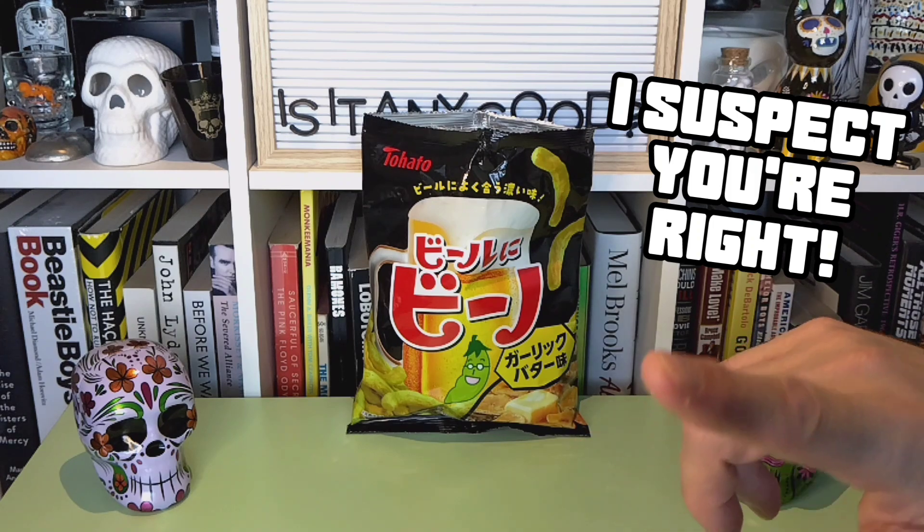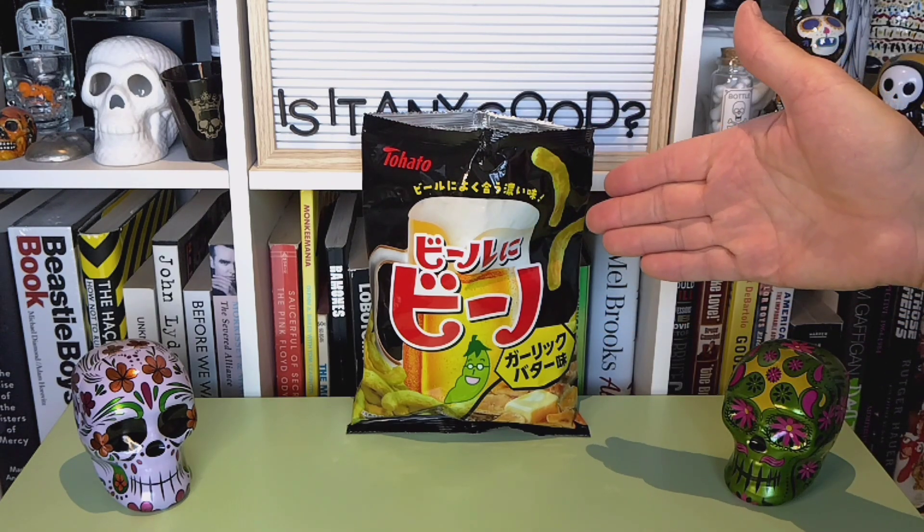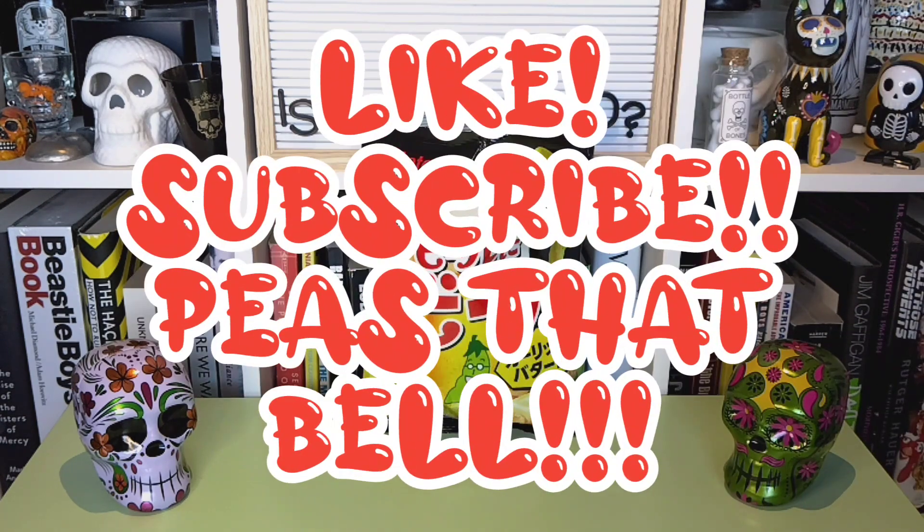But that's it for me. I'm going to dive back into this bag, because these were awesome. I'll see all of you here next time.